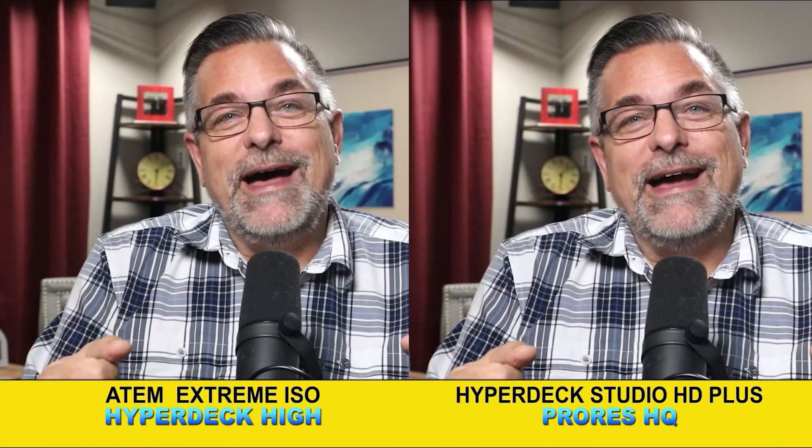Now let me take you to the next step. We're going to show you how to hook it up for monitoring, and then we're going to come back and hook it up for recording. Stay tuned.